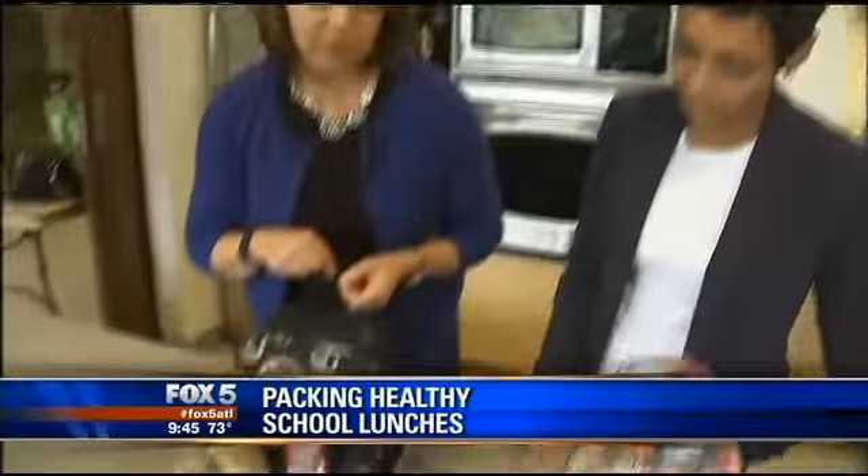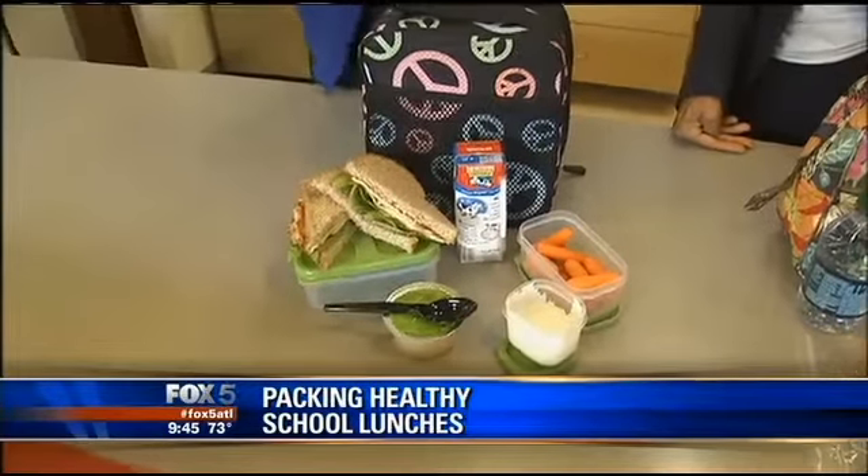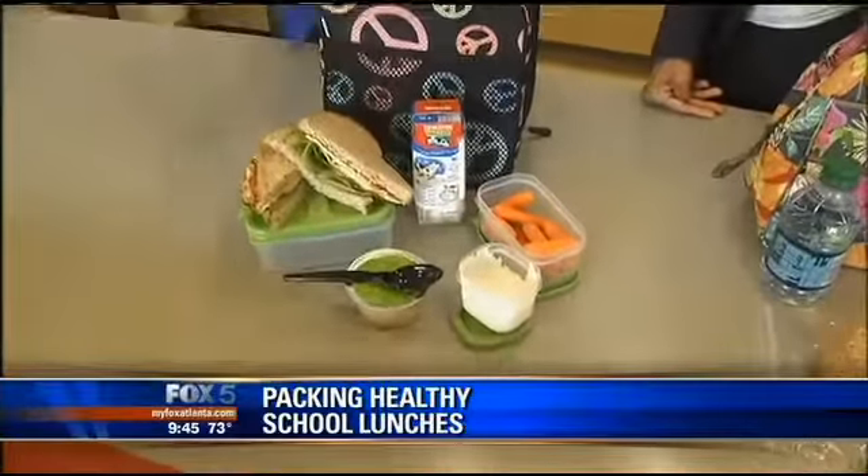And then we've got your vegetable here — your carrots. Kids love to dip things, so this is just ranch, but you can use honey mustard. Then we also have, for convenience because moms are busy, this is unsweetened applesauce. You want to look for unsweetened, because if it's unsweetened it means they haven't added a lot of extra sugar. You don't need any more sugar.